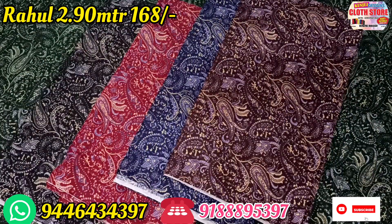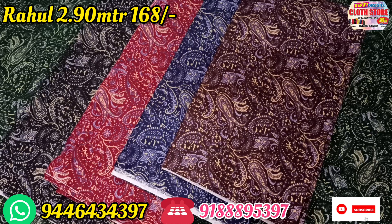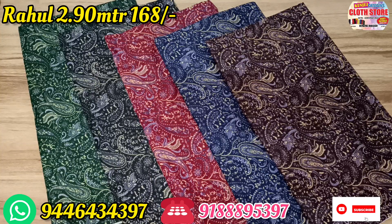The first one is the kalangari design. It is available in green, black, maroon, blue color, and also a coffee brown shade.